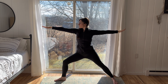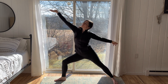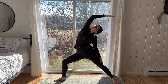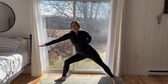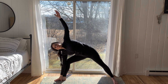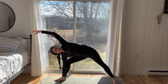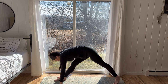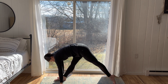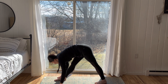The front heel directly aligned with the back arch of the foot. Inhale, flip the right palm forward, reach forward. Exhale, reverse warrior. Inhale, send the weight forward, bringing the right palm to the floor for extended side angle. Bring the left fingertips to the floor. Step the back foot forward, all ten toes facing the front of the mat. Feet parallel for pyramid pose.